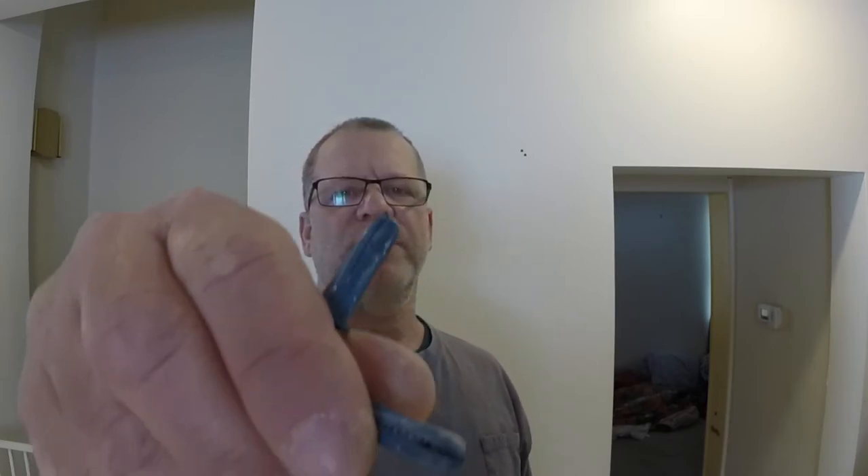Pretty simple. And that's all you've got to do. Just get your patching compound and patch the holes, sand it, paint it, and you're ready to go. So that's how to get rid of your wall anchors — remove them from the wall, these blue things. Very simple, as you saw — it only took me a couple minutes.